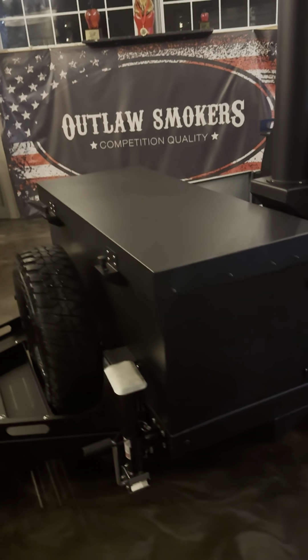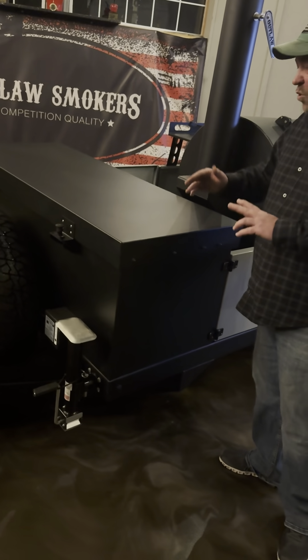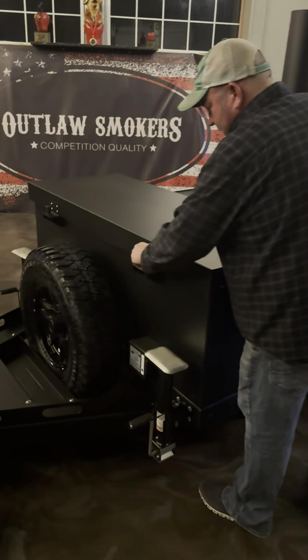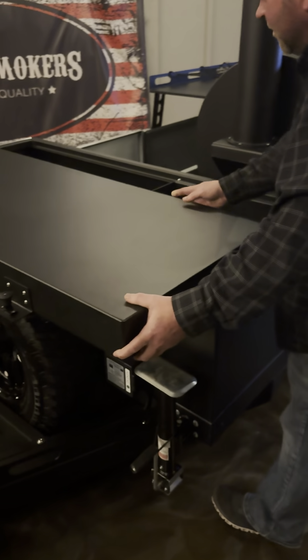We've got jacks on four corners, so once you get the trailer leveled if you want to stabilize it — if you end up wanting to put a rooftop tin or a 270 or 180 awning on it. I don't see a lot of that happening but it would be an option. We've got the big off-road tires and flat fenders so you can use a little bit of work area.